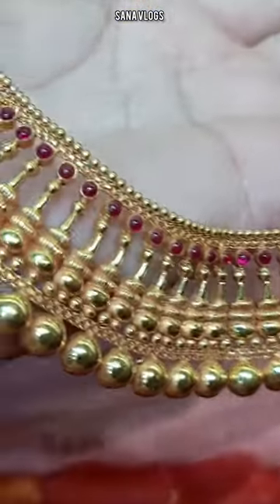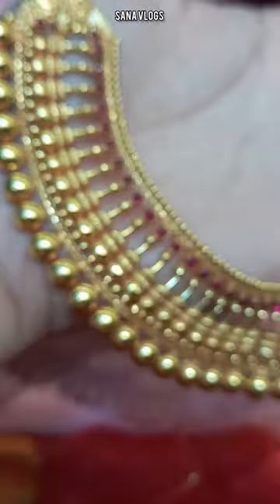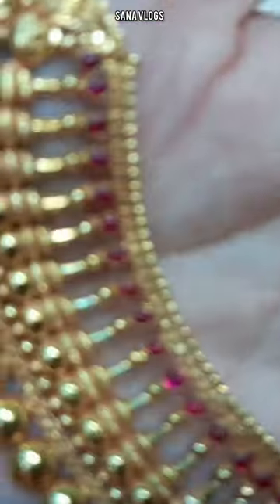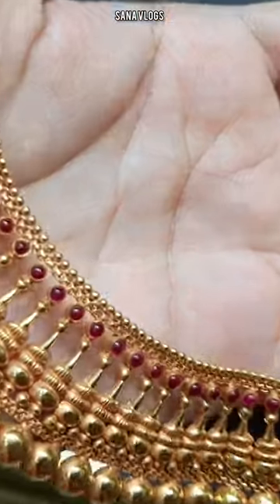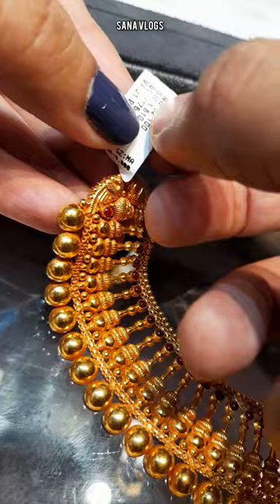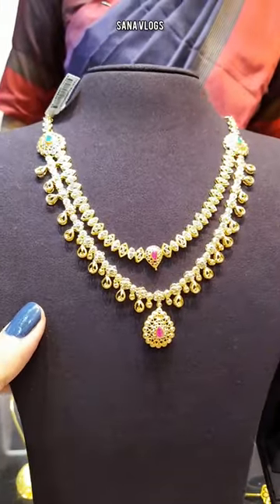You have to give the gold price separately — it is not included in the jewelry. This one is $12. I have also given you a screenshot — its making charge is 21.90%, and its weight will be less. I will tell you if you don't know.